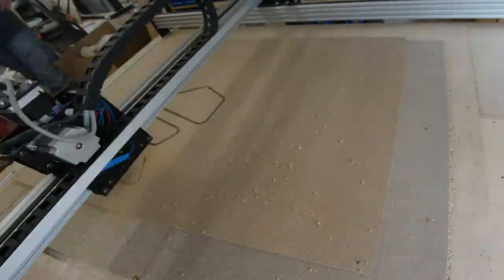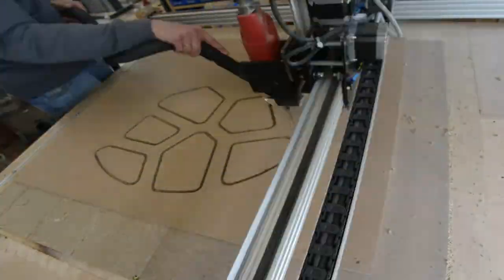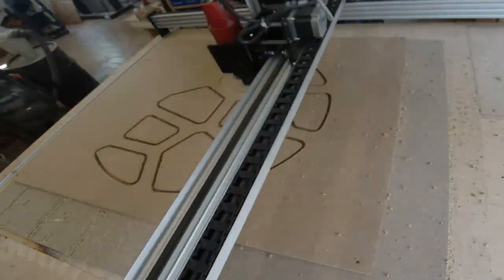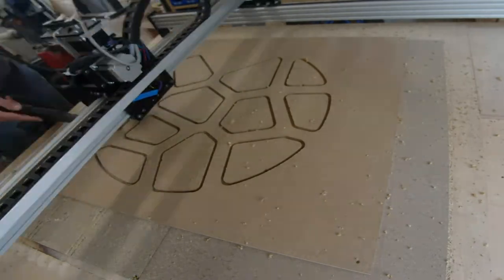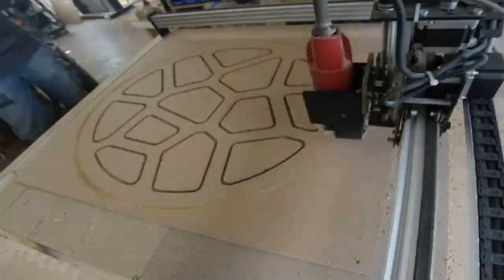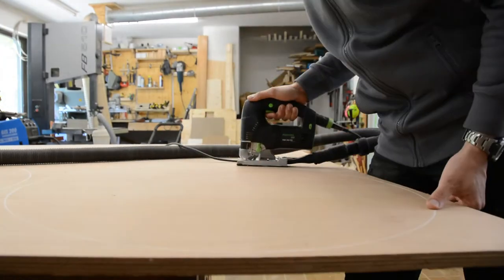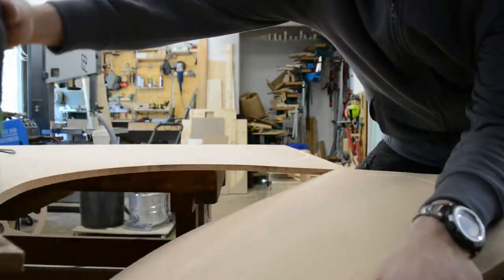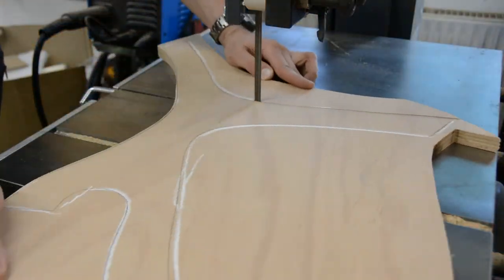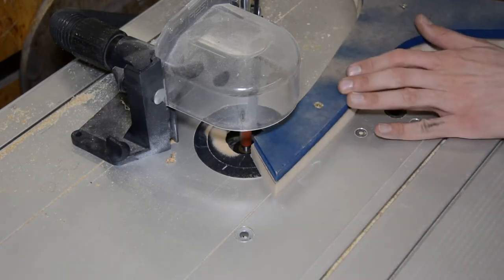The CNC is cutting a template from MDF for the table top. I am working with templates instead of cutting everything directly on the CNC, as nesting all the shapes on a sheet of plywood would be too complicated with the machine, while it's easily done by hand. After drawing the shapes with chalk on the plywood, I break the sheet into more manageable pieces. The shapes are then roughly cut on the bandsaw, and on the router table the plywood is trimmed flush with the template.